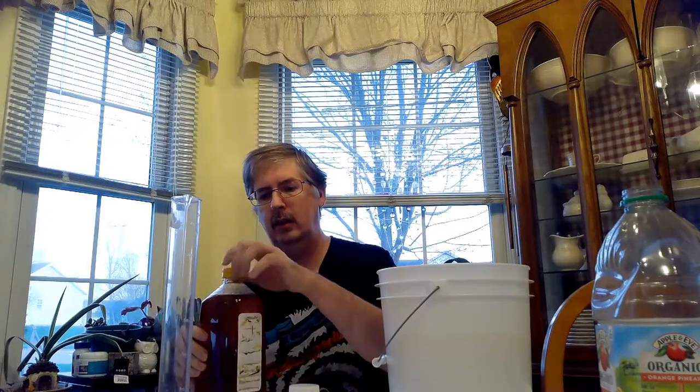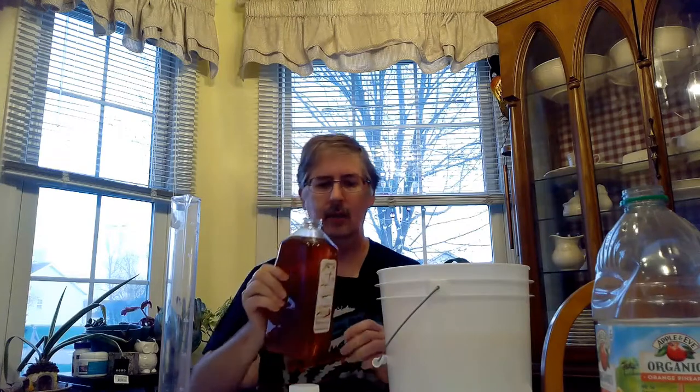So we're going to go ahead and start — it's nice and warm — and start loading this up. I'm just going to eyeball it here. This is a five-pound container. I've got a little bit more than a gallon in here. We'll take our wand and stir this up, mix it in well. It's relatively juicy.